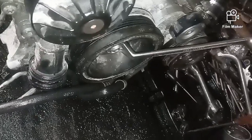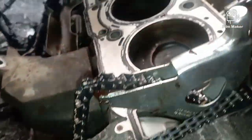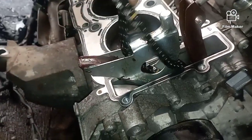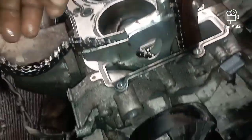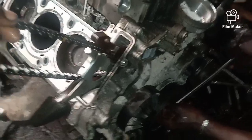Welcome back guys to today's video. I'll show you how to recognize the 276 timing marks. Here we have the 276 engine, and here with me is the chain. There's a mark in the chain — the yellow mark — that's the face mark.